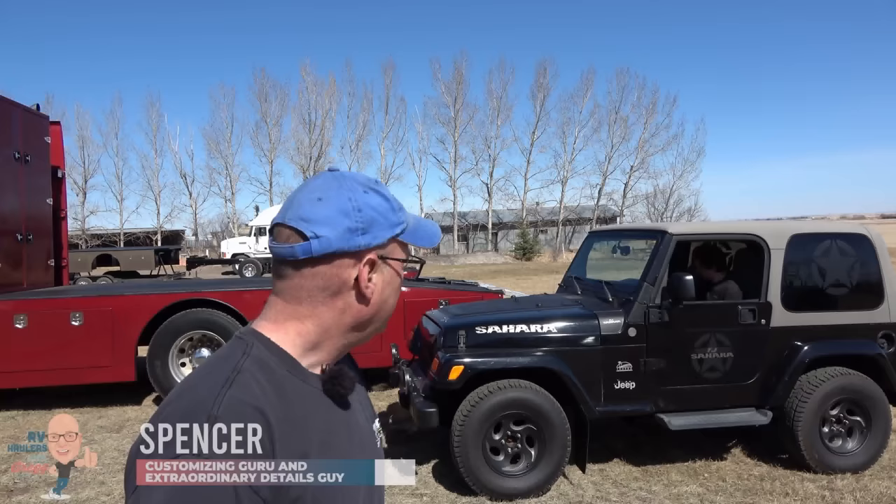We're going to get to the loading right away — I'm going to start with the fun stuff. If you're interested, I'll talk about some of the numbers, details, and minutiae — the little things that go into designing these RV haulers, including the realities of length, width, and weights. I'll leave that to the end of the video. We've got Spencer behind the wheel and he's going to show us how easy it is to drive up these ramps.